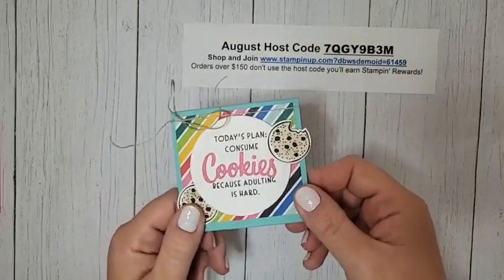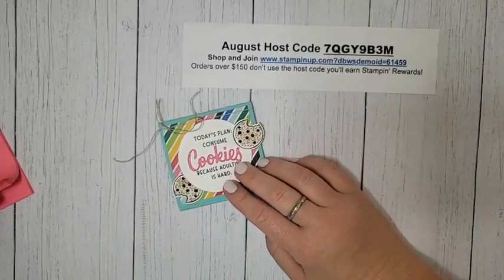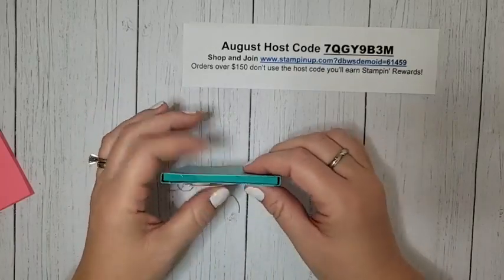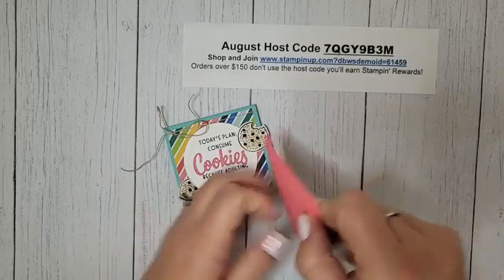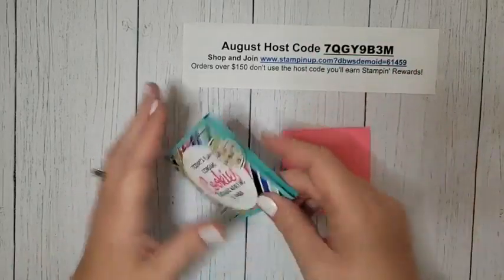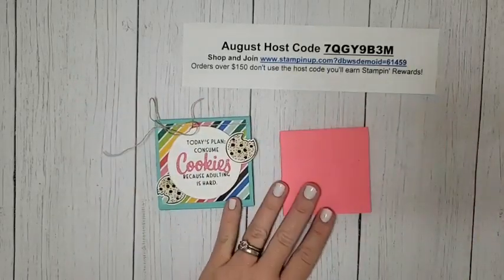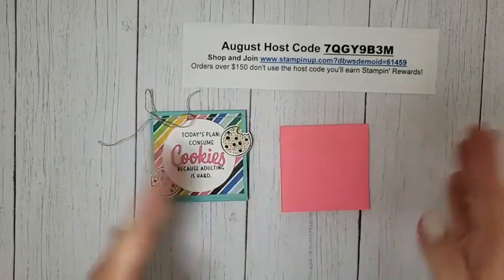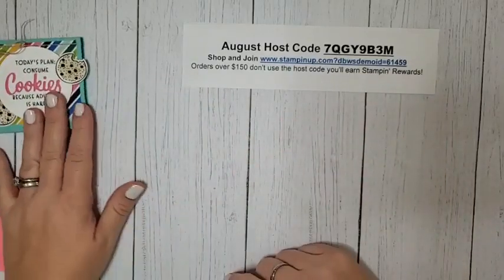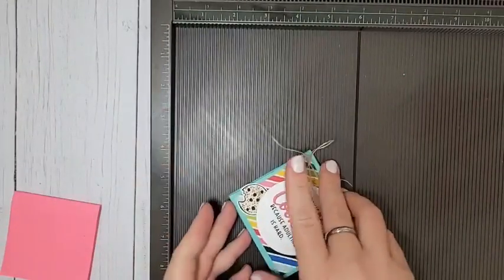I'm going to customize mine today with cookies, but if you're doing this for coworkers or teachers, maybe coffee would be the way to go. Now I've made over 20 of these as gifts. I got a whole bunch of post-it notes and pulled them apart in half — so this box size will fit half a stack. The full-size measurements will be in my blog post later. I just realized I don't have my measurements with me, so I'm going to figure it out.